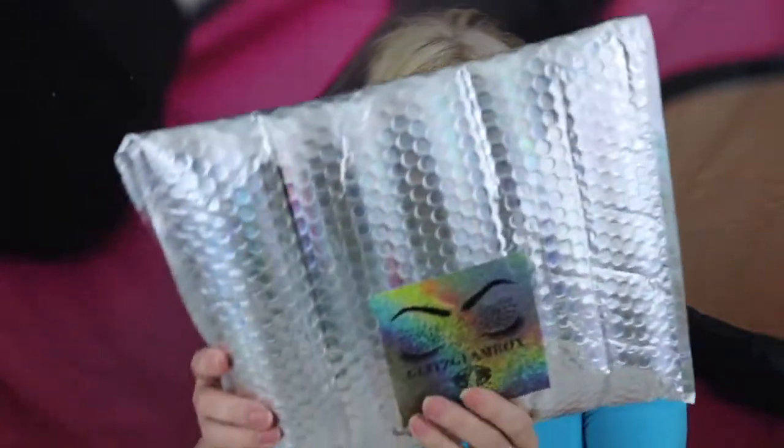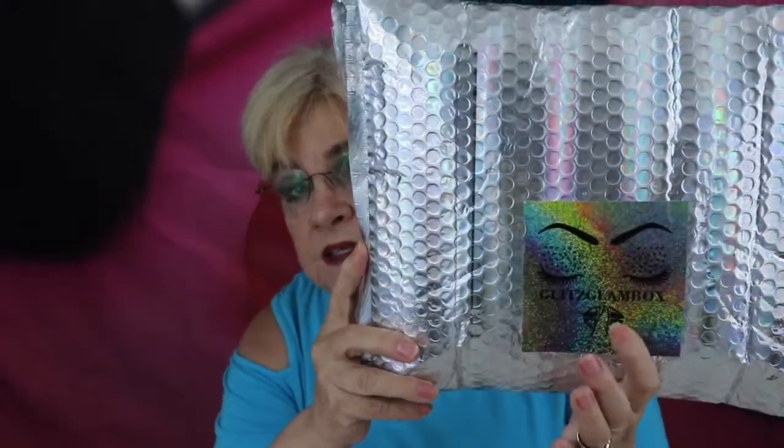Hi, this is Janice. Welcome to my channel. I'm so glad you decided to click on my video today. Today I'm going to unbag my Glitz Glam — this is a bag. I googled Glitz Glam bag because I wanted to find the website, and it turns out it's a little girl subscription bag.